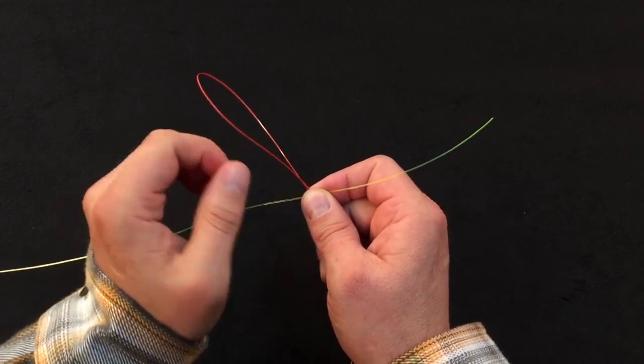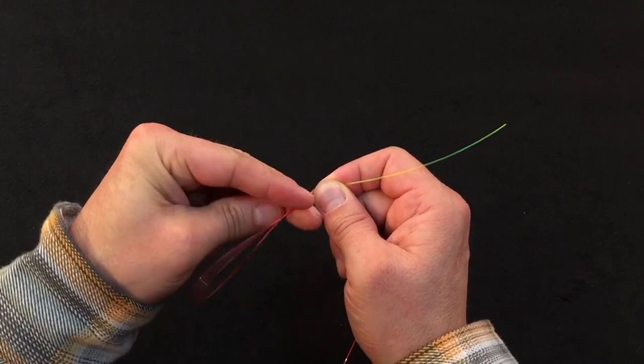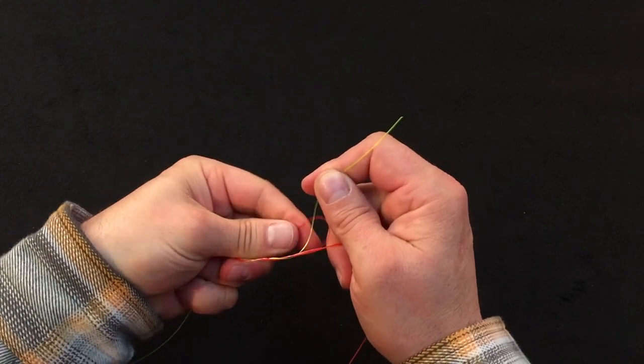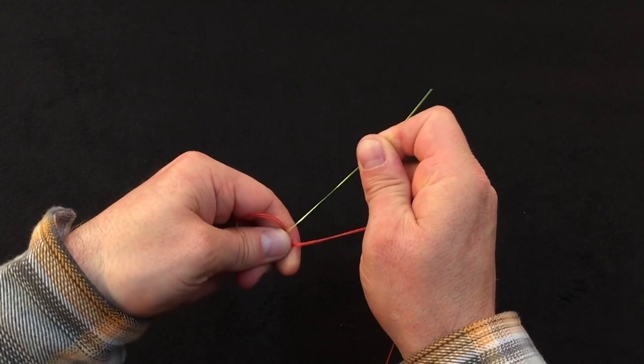Next, we're going to take and wrap away from us three turns around the main line — one, two, three turns. And we're going to take that tag end and tuck it into the V of our two materials.